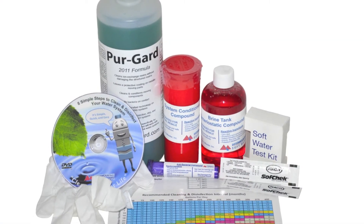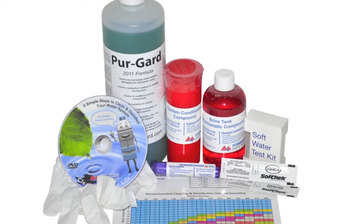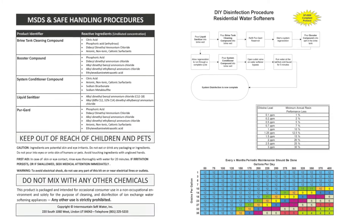It is important that your water system be cleaned, disinfected, and maintained on a regular schedule. Inside your disinfection kit, you will find an informational insert containing helpful guidelines.